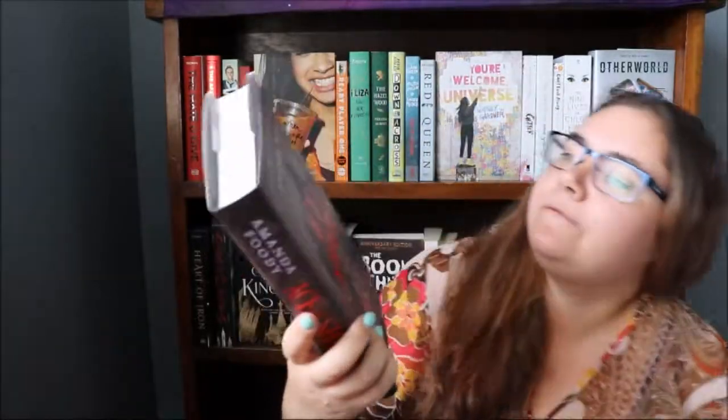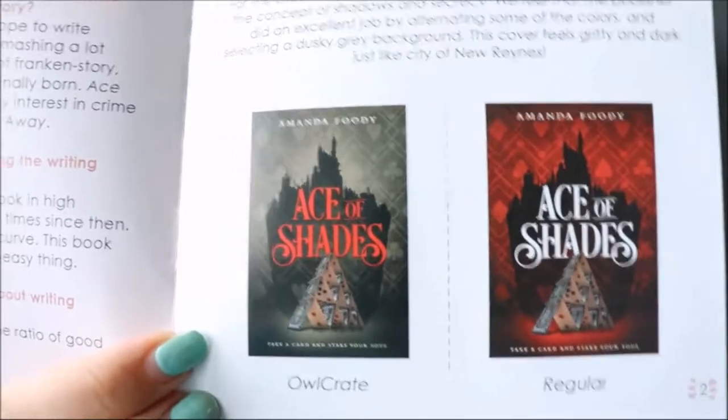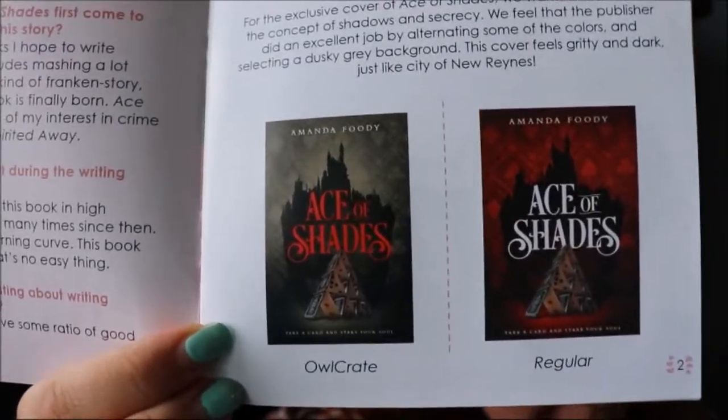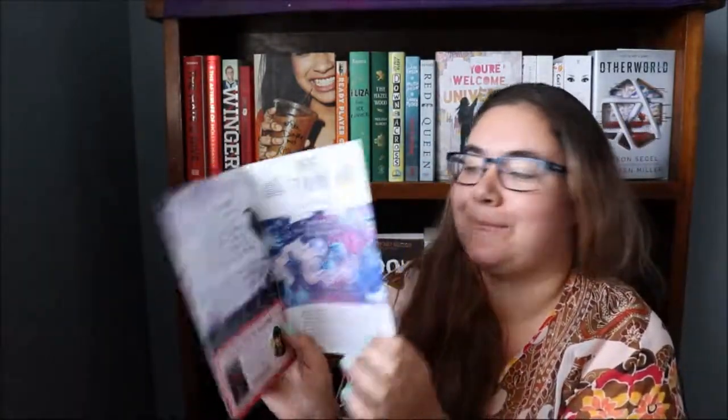The book for this month is Ace of Shades by Amanda Foody. This is the Owlcrate little booklet — it has some information inside including an interview with the author. It also shows the difference between the Owlcrate cover and the original: the Owlcrate cover has a different colour background and the font is red instead of white. There's also a word search, an interview with Bones Coffee Company, the Instagram challenge, next month's theme, a message from the author, and beautiful Ace of Shades postcards.